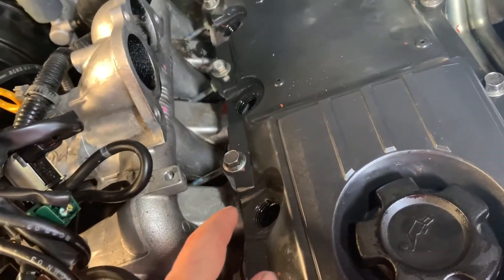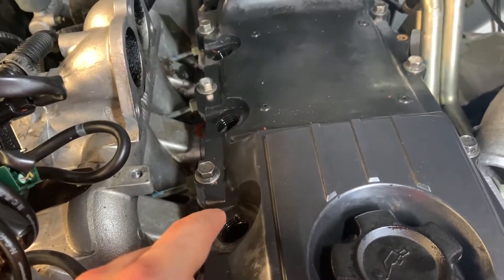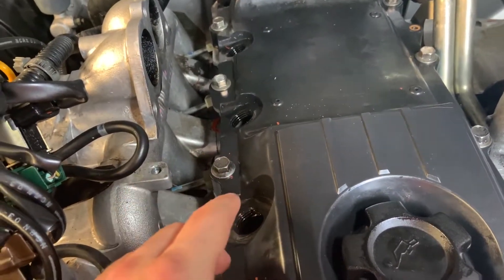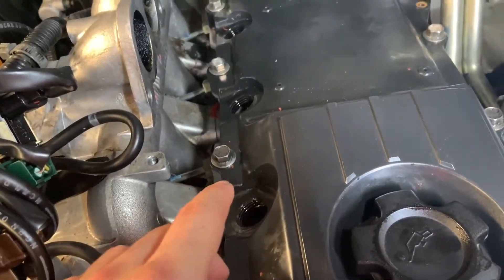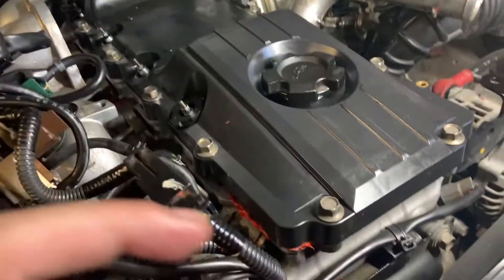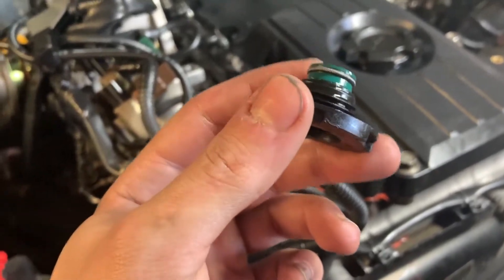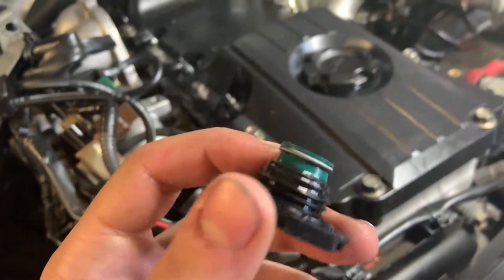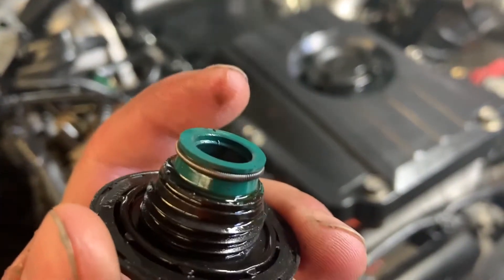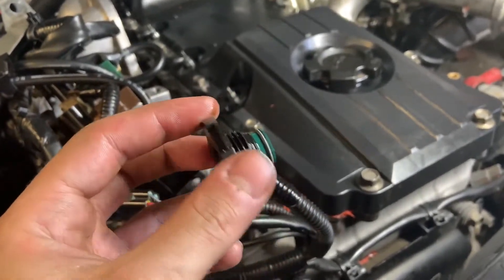What I'm going to do now is put my glow plugs in - it's just a 12mm deep socket - and then after that put my glow plug covers on. When you put the cover in you basically just press it in, but you've got to make sure that these silver little o-rings are on before you press it in, otherwise oil could leak through and you don't want to do this job twice.